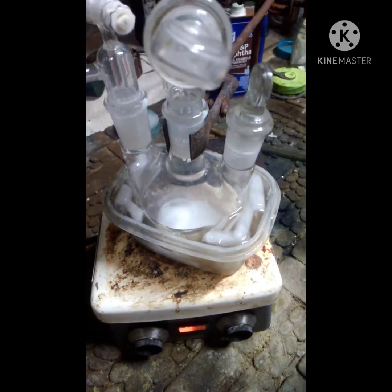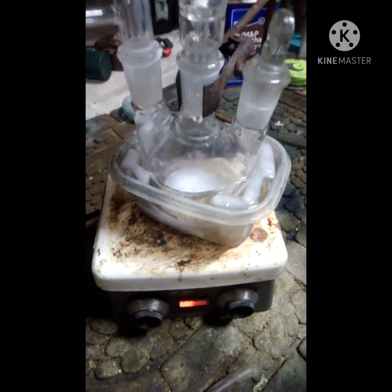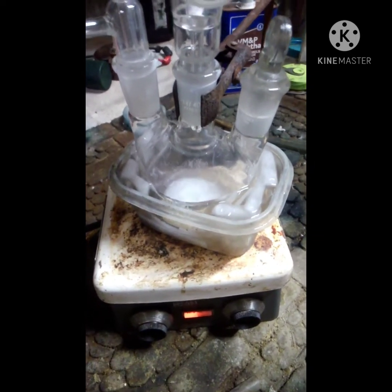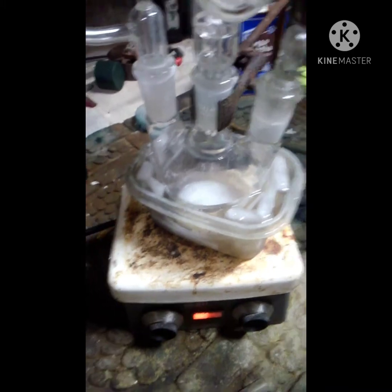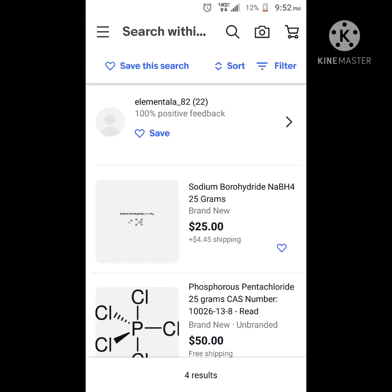This is going to drop down in there, and then I'm going to let this stir until the hydrogen stops bubbling. At that point I'll probably let it stir for a couple of extra minutes just to make sure it's all done, and then I'll be back.